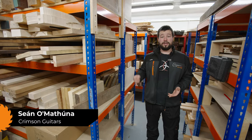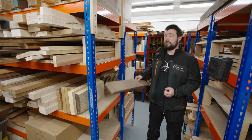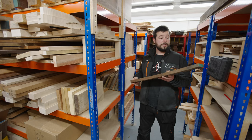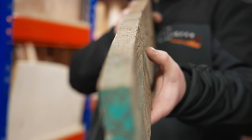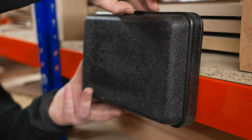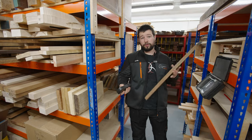I'm Sean from Crimson Guitars and in this video I'm going to go through the entire milling process of this lovely piece of rough sawn walnut using all of our Triton tools here in the Crimson Guitars School of Luthery. As it dried it is also warped quite badly. There is a big cup along its length plus a twist corner to corner. Before we get into chopping things and making sawdust, I'm going to check this with a moisture meter and make sure it is actually suitable for guitar building.